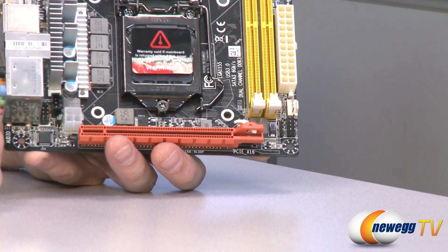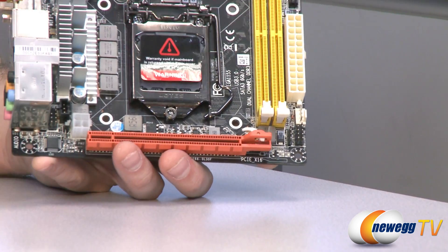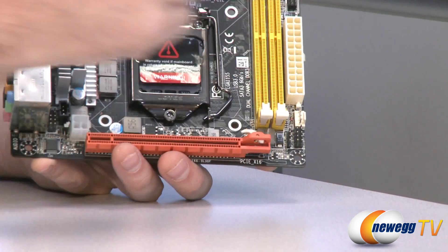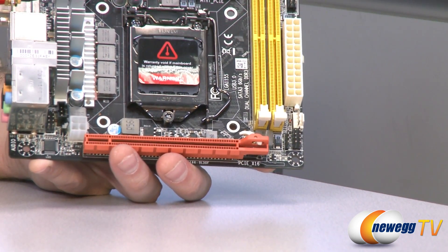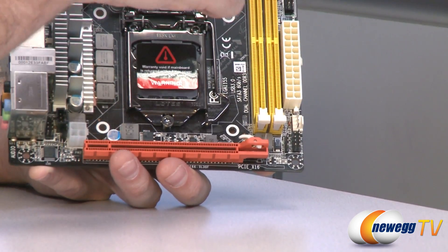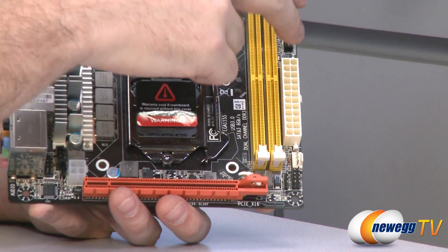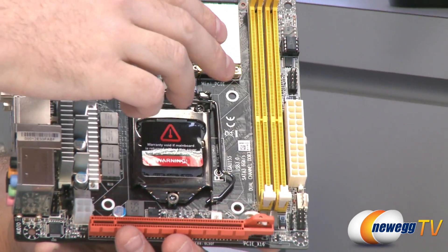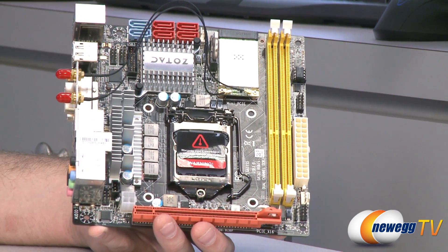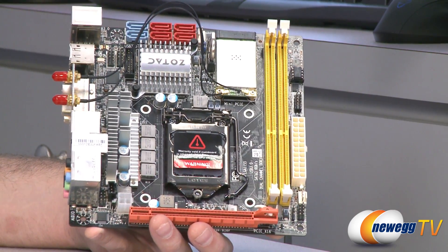First off, you have your front panel case headers right there for power, reset, LEDs, that sort of thing. Right above that is a 4-pin PWM case fan plug. It's nice to have it be 4-pin because you're probably going to be using this for a home theater PC or a small one that you want to keep quiet, giving you some extra control over the fan. You have a 24-pin motherboard main power connector. Above that is a COM header. Next to that are your memory slots, which support DDR3 DIMMs and dual channel speeds of 1066 to 1333 megatransfers per second.